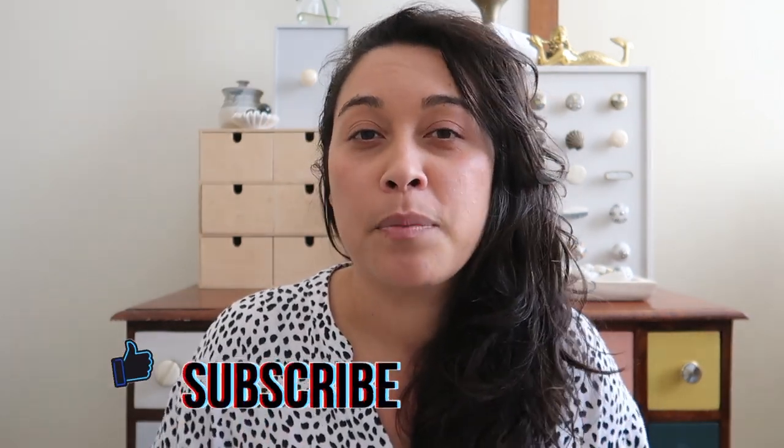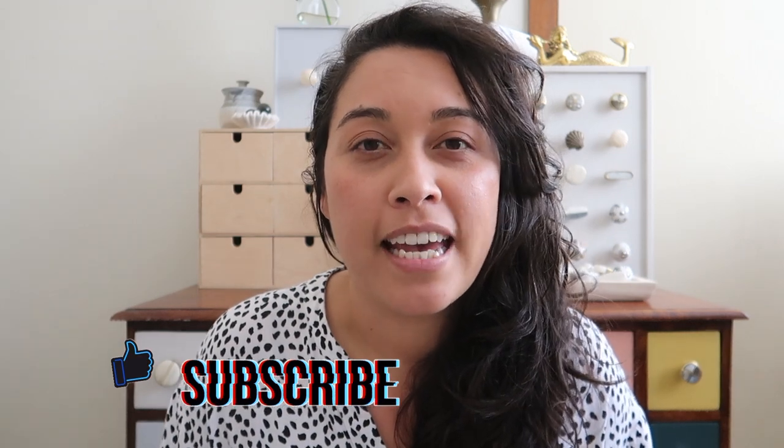Not bad for two hours' work! If you enjoyed this flip and makeover, give it a thumbs up and subscribe below if you want to stay tuned for more makeovers and amazing flips. Thanks for watching and see you next time!